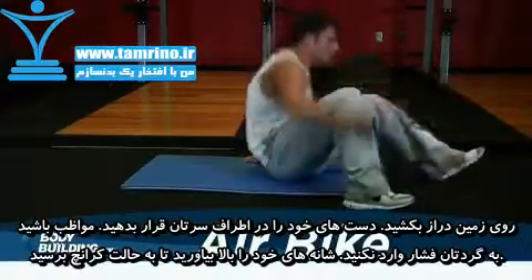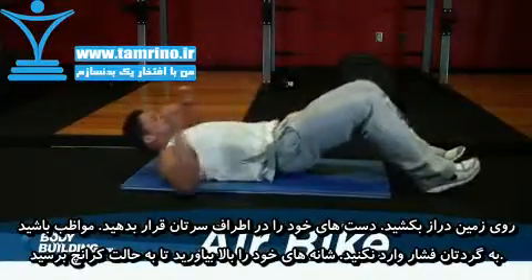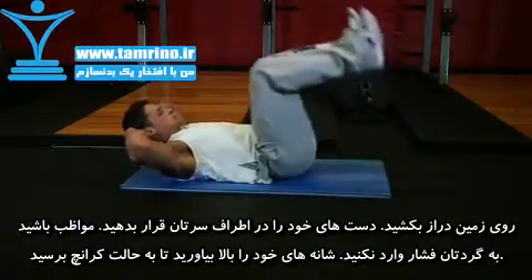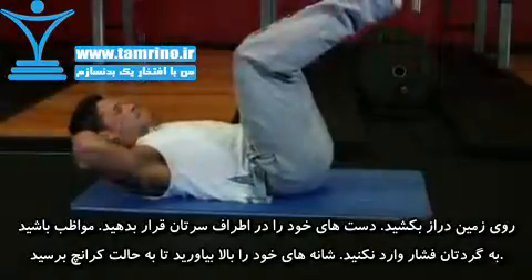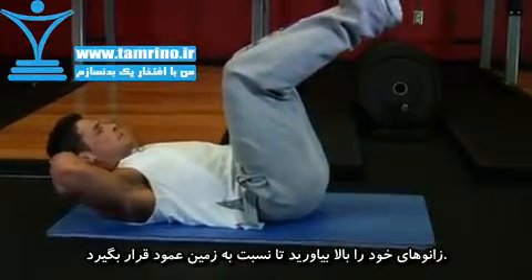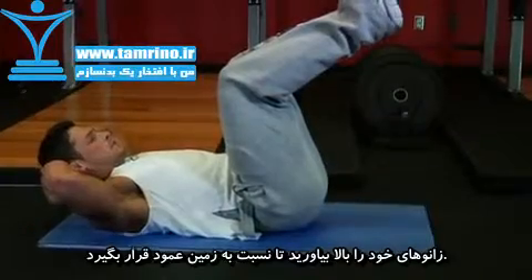Lie flat on the ground with your lower back pressed against the ground. Put your hands beside your head, but be cautious not to strain your neck while performing the exercise. Lift your shoulders into the crunch position and bring your knees up so they are perpendicular to the floor while your legs are parallel to it. This will be your starting position.